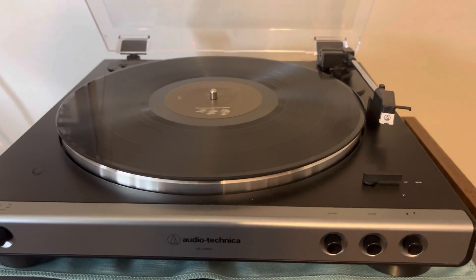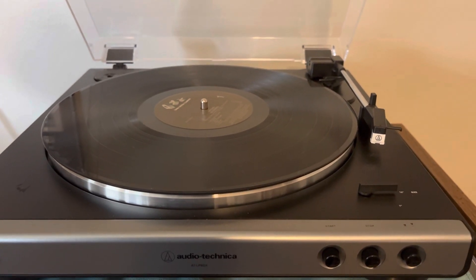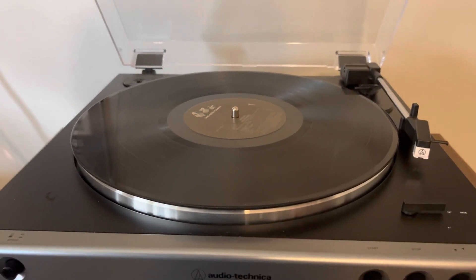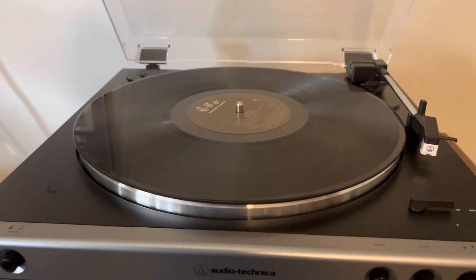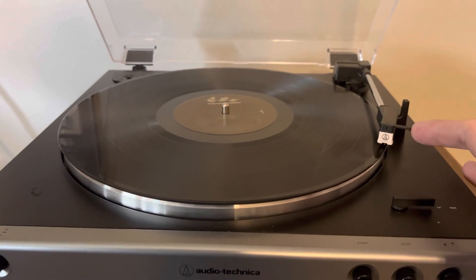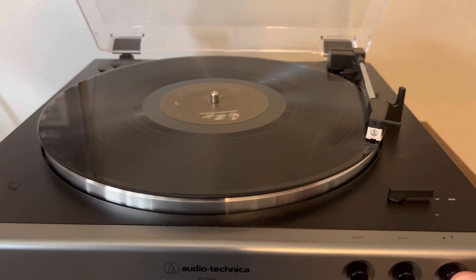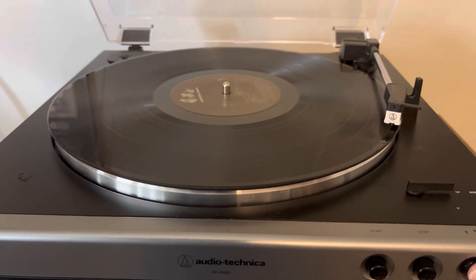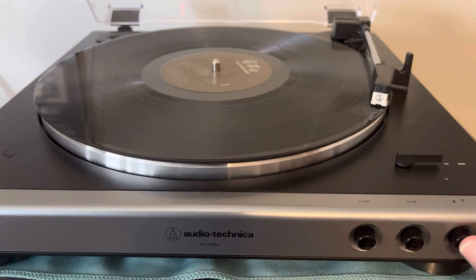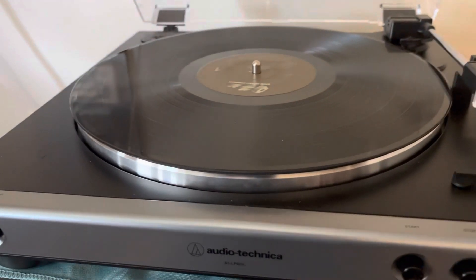So if you fall asleep, pass out, leave the house, or get murdered, you don't have to worry about the record continually playing and wearing out your stylus — that's a fancy word for needle. Personally, I prefer to raise and lower the tonearm manually. You just hit this little button and it raises it up. It does drop kind of fast if you just let it go, so I prefer to lower it down slowly, just so it doesn't slam the needle onto your record, which can damage the tip of the stylus.